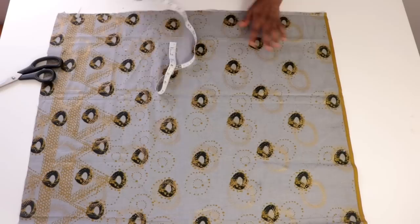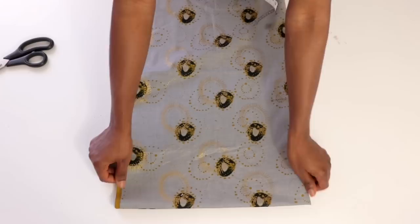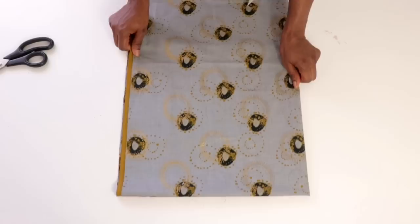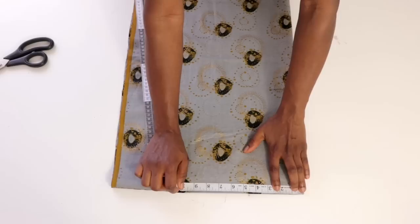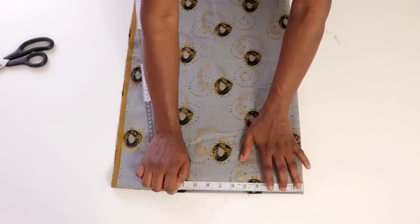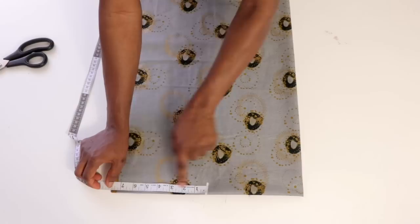To determine the width, I'll fold the fabric into two again so you can understand what determines the width you'll be cutting. My shoulder measurement is 16 inches, and we divide that into two, giving me 8 inches. The remaining 7 and a half inches I have here is my sleeve measurement and seam allowance.